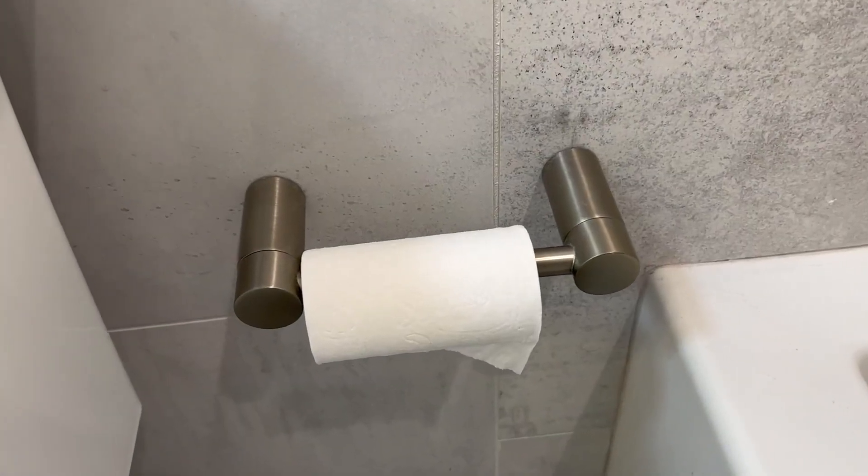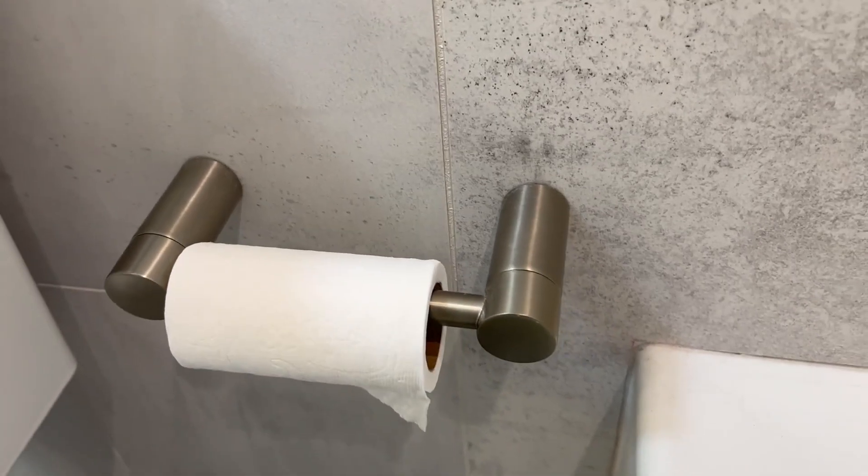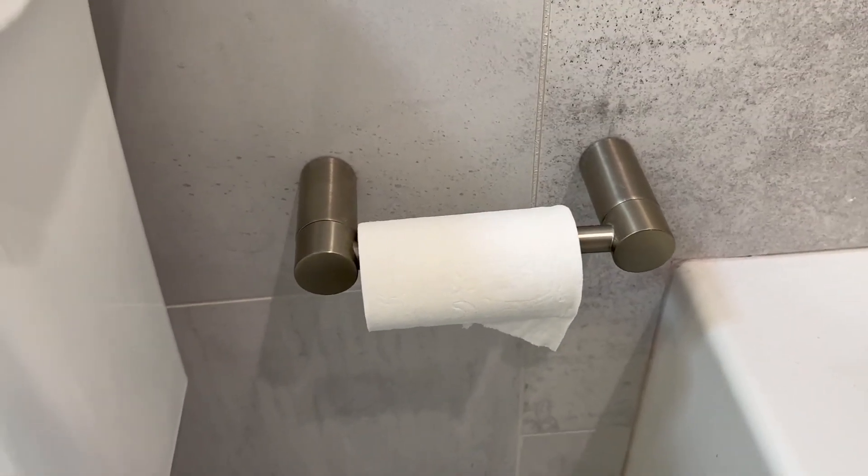Hey, Garen here with a quick look at the Moen Align toilet paper holder. Just wanted to give you a quick look at how this looks installed on an actual wall in a real bathroom and give you a quick look at the functionality.